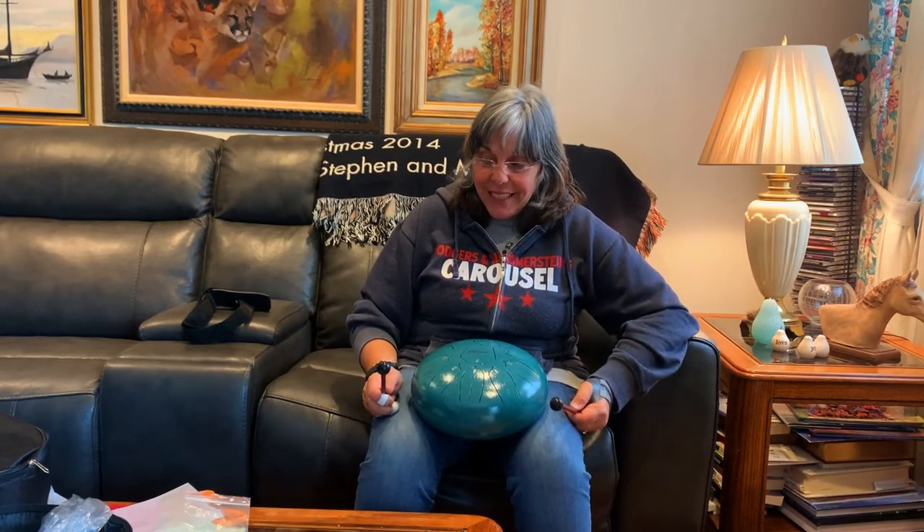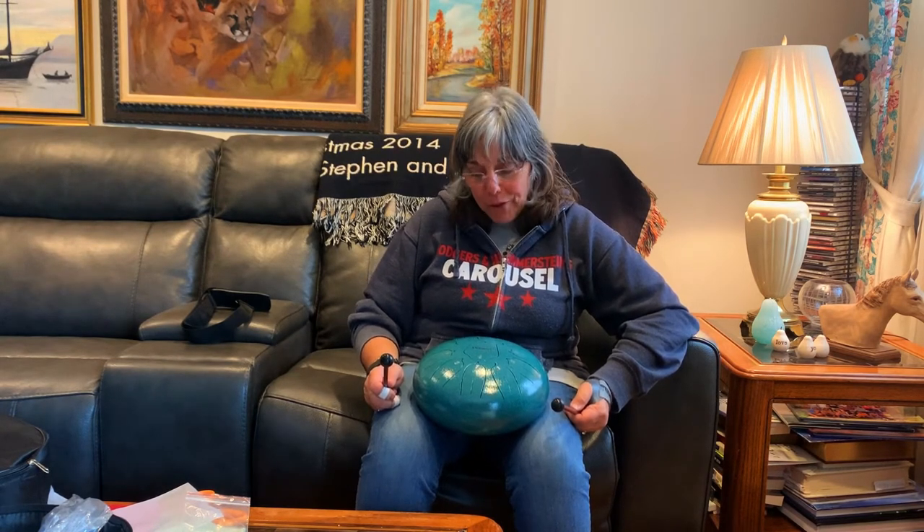Thank you, Oob Love, for sending this to me. I'm really going to enjoy playing it and looking at it — it's very pretty. I think they make very beautiful tongue drums, so tell me what you think. Thanks for watching, take care, and don't forget to like and subscribe.